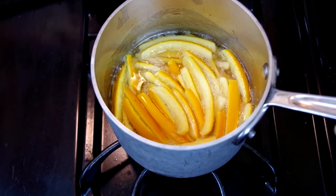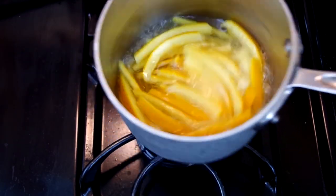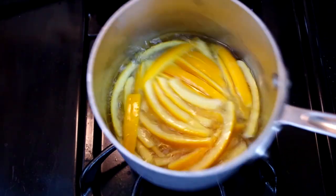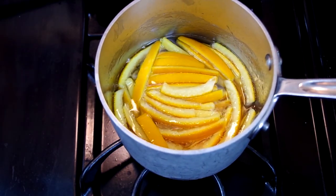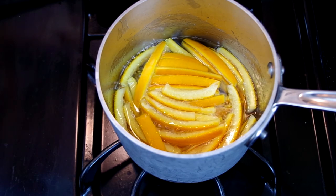If necessary, you can swirl the pan to make sure all the peels get covered with the syrup. As you can see, I'm using a small saucepan, which is a mistake. I thought making the syrup deeper would be better and I was afraid a larger pot would make the syrup more shallow. In my second batch I used a wider pot, and it works out a lot better — the syrup adequately covers all the peels and I needed less swirling.